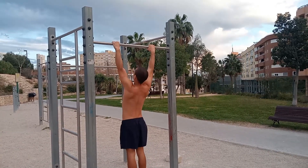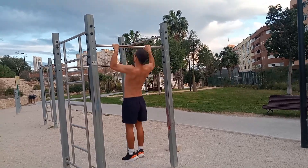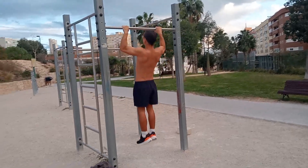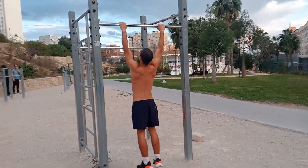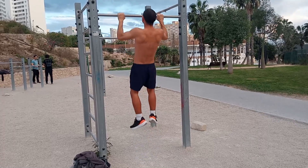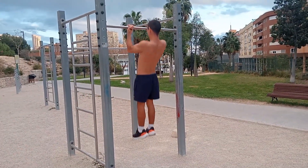Today's training was a bit different. I did a circuit: 10 dips, 10 chin-ups, 10 normal push-ups, 10 bodyweight rows, and 10 leg raises on the dip bars — then 9 of each, then 8, then 7, then 6, all the way down to 0.